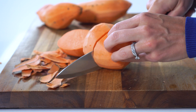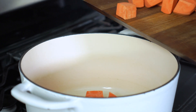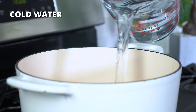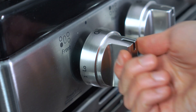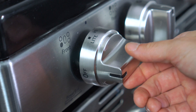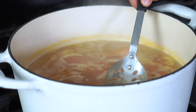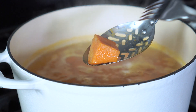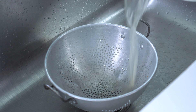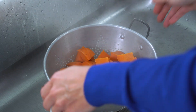You want these to all be roughly the same size, so they cook at a similar rate. Add the cubed potatoes to a large pot, and then pour in cold water until they're covered by at least one inch. Turn the heat to high and bring the potatoes to a boil. Once boiling, reduce the heat to a simmer and cook for 10 to 12 minutes uncovered. Check to see if the potatoes are done by piercing the thickest portion with a fork. Drain the potatoes in a colander in the sink, and then shake to remove any excess water.